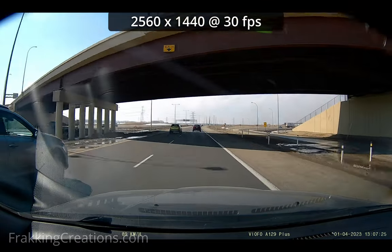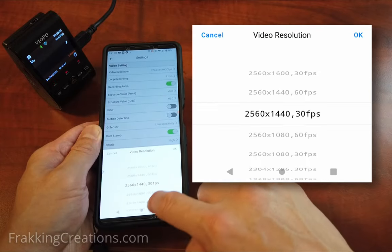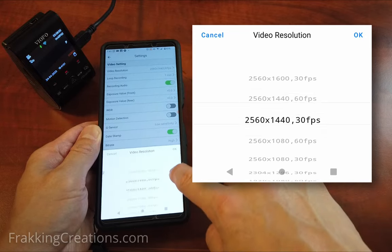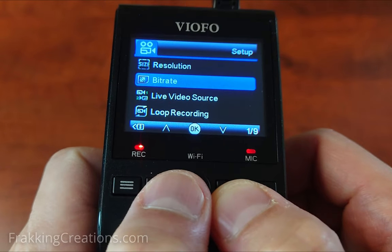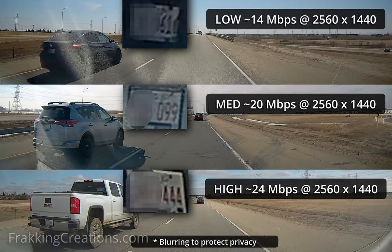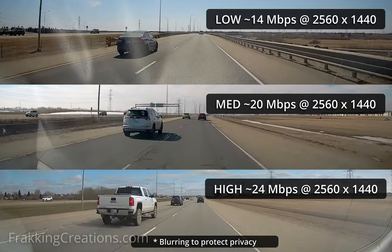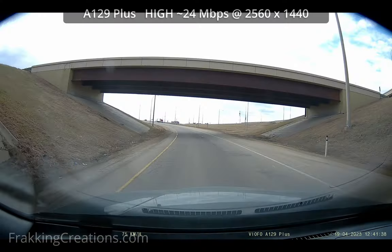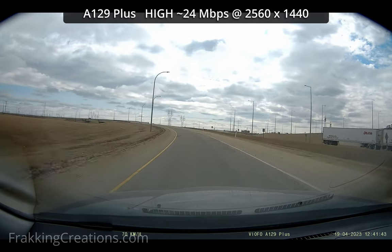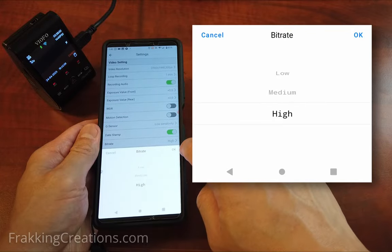The image quality of the A129 Plus is pretty good. The front camera is able to capture sharp video for a 2K camera. Note that when comparing dash cams, just looking at the resolution spec does not tell you everything. The VFO allows you to set the bitrate — by using the low bitrate setting you can store more footage at lower image quality, or by using the high bitrate setting you can have higher image quality at the cost of larger file sizes. Cheap dash cams can cut costs with lower-end video processors while claiming high resolutions but use lower bitrates. The good thing with the A129 Plus is that you can choose which bitrate suits you.